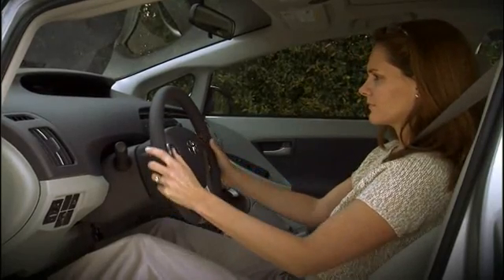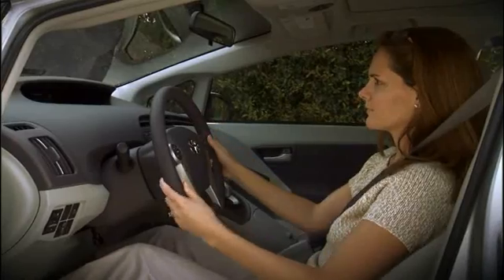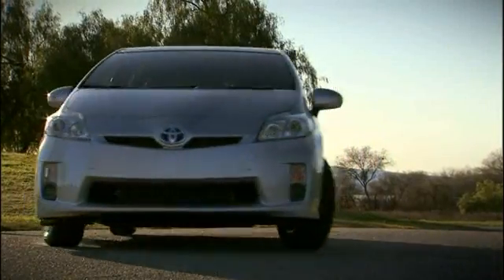Now you can move the steering wheel in and out and up and down until you find a comfortable position. Pull the lever up to lock it into position. Be sure the steering wheel is locked in place before driving.